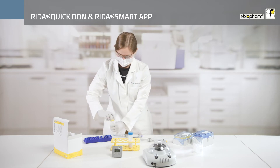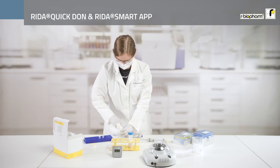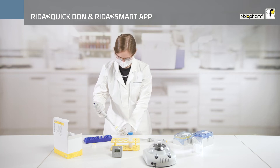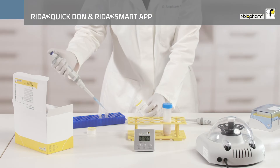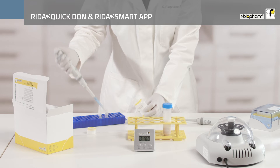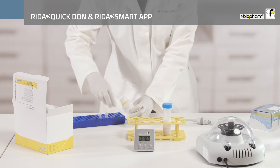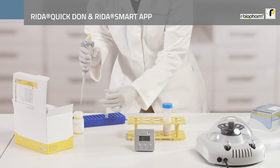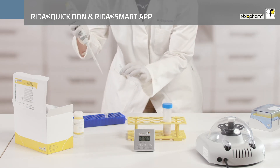In the last step, prepare Dilution 1 for the lower measuring range of 0.25 to 7.5 ppm. To do so, pipette 100 µl of the particle-free supernatant into 500 µl of mobile solvent and mix the sample by inverting the tube several times.